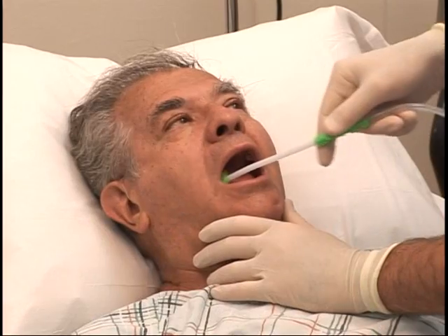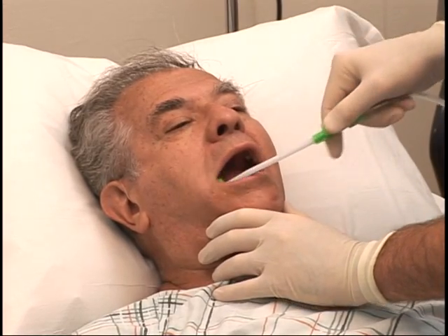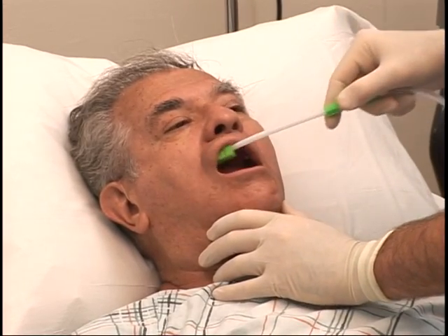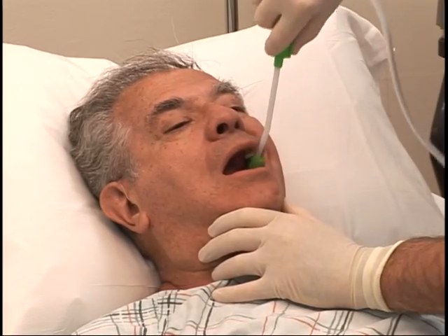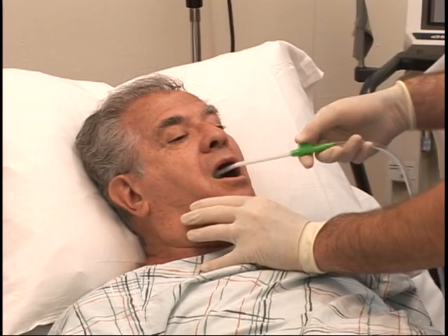Oral care is important because many family members want to kiss their loved ones goodbye. And it's therapeutic for family members to take part in the oral care of their dying loved ones. Oral cleaning and oral suctioning should be easy.